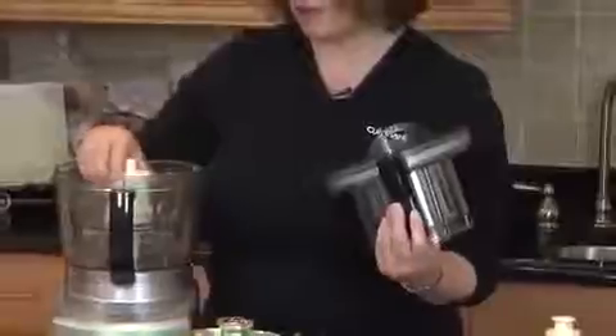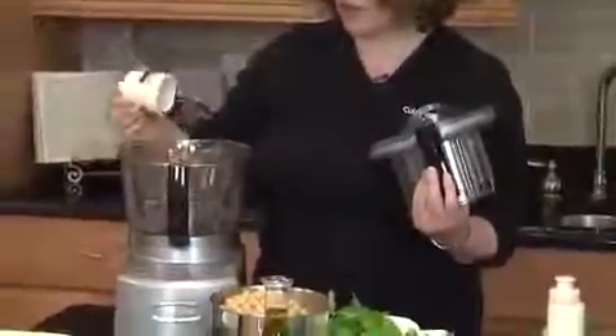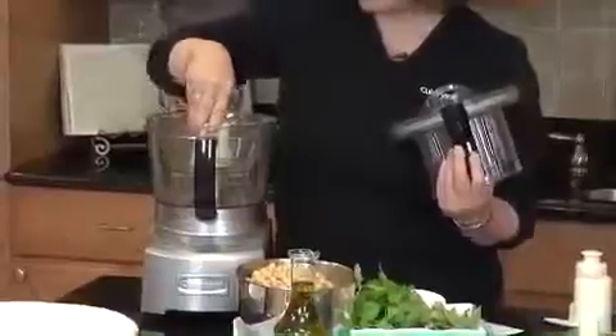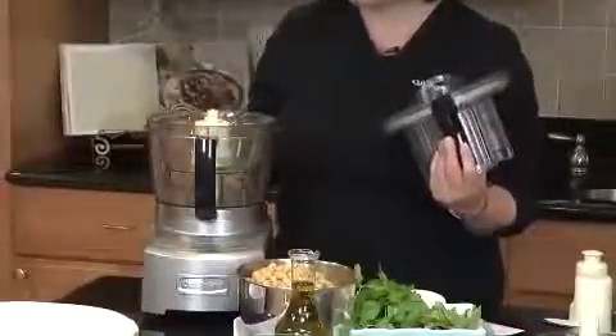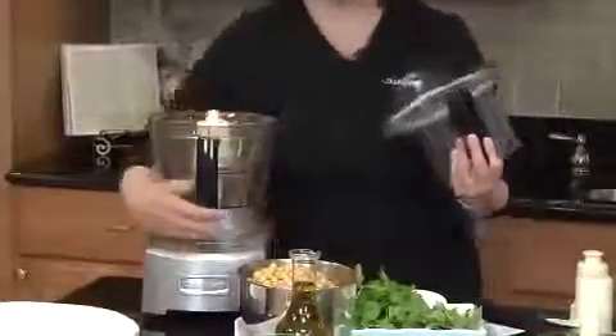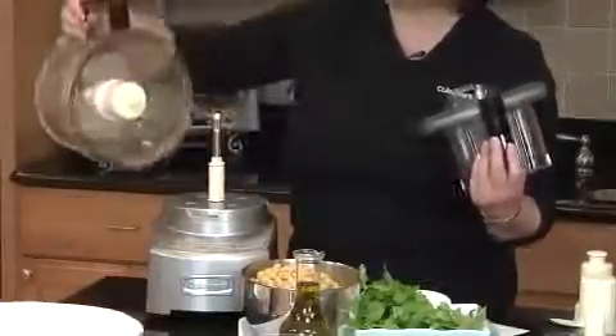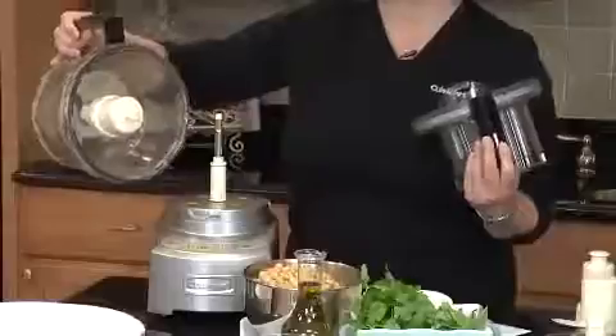Additionally, it has a blade lock feature. The small chopping blade and large chopping blade mount into the food processor — you press it down, and it actually seals the bowl from the bottom. When you take the bowl off the base and go to pour ingredients out, the blade stays in place.